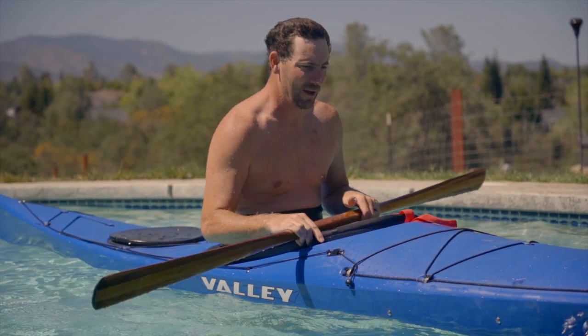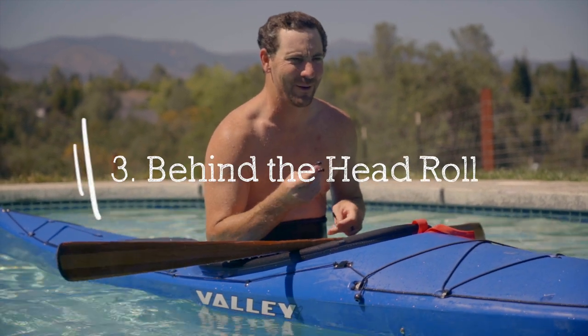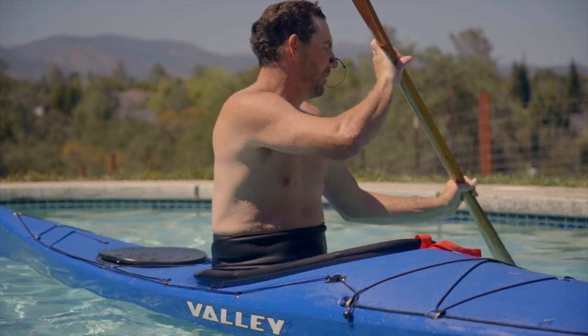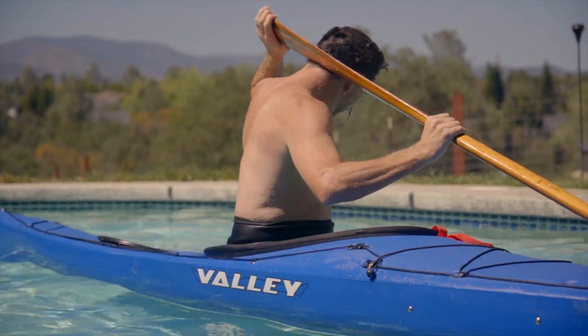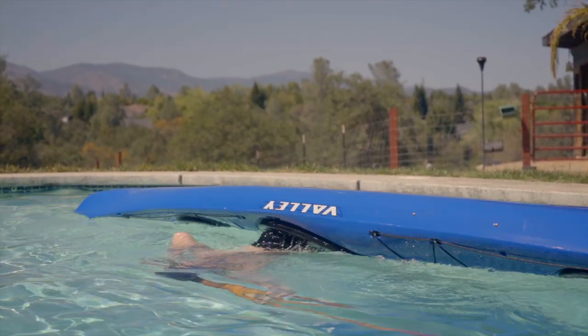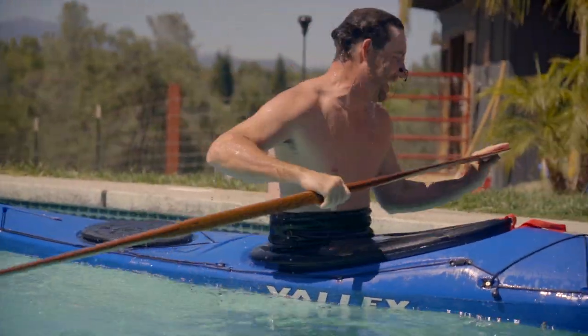Alright, we've got the layback roll and the crook of elbow roll. Let's check off a behind-the-head roll — oh yeah, that's happening! Same idea as a layback roll, but this time we're gonna try to keep the paddle behind our head. I was never good at this one, let's see if it goes. Well, it wasn't pretty but it got up — that was super cool!